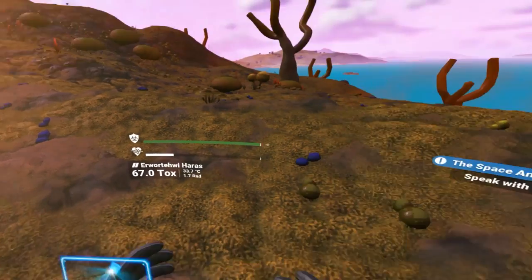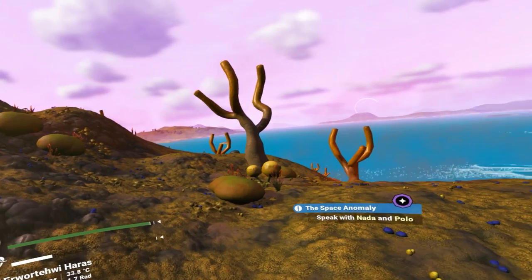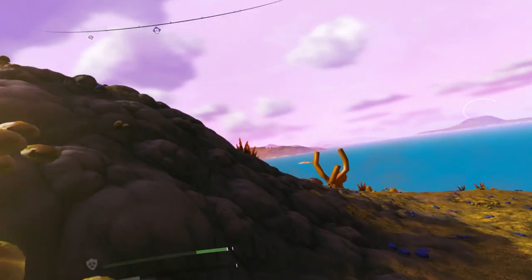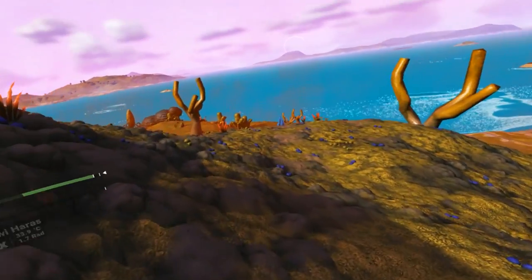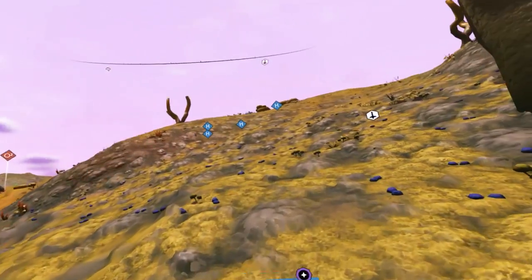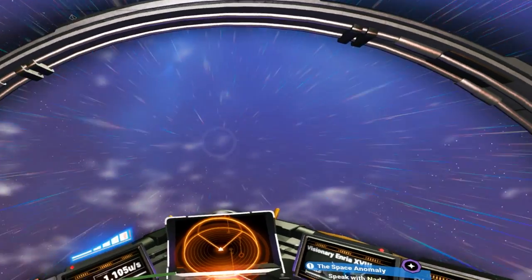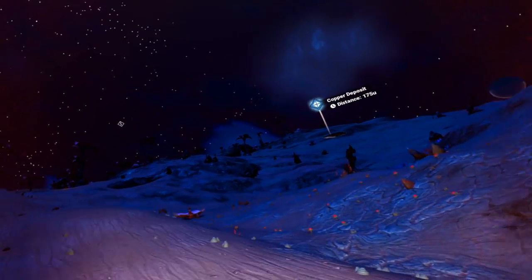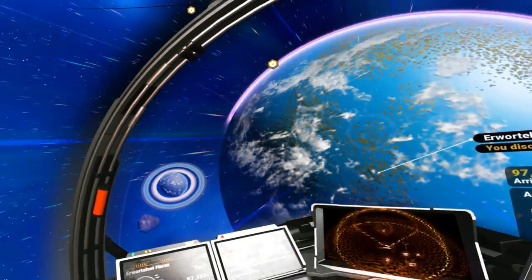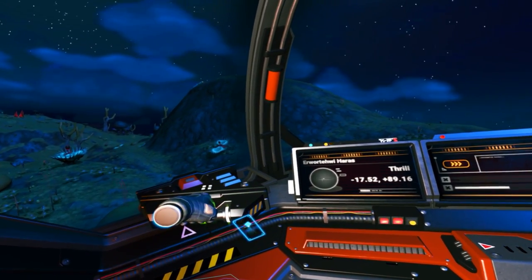When I first got Cybershoes, No Man's Sky is actually the first game that I thought of as being a perfect fit. It's an incredibly immersive and breathtaking game, even while sitting, and I actually enjoy it better while sitting. It's the kind of world I could get lost in for hours — from the beauty of the procedurally generated surroundings, to the rush of entering a planet's atmosphere, to just the calm relaxation of finally finding a planet that isn't trying to actively kill me. So I started up my ship, flew to the nearest planet, and opened up the hatch, ready to take my first virtual steps on another planet.